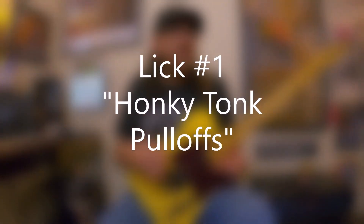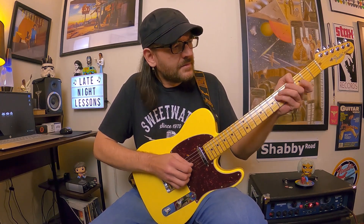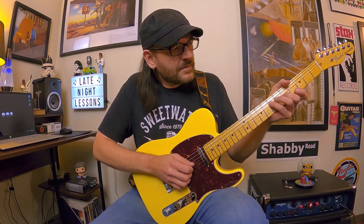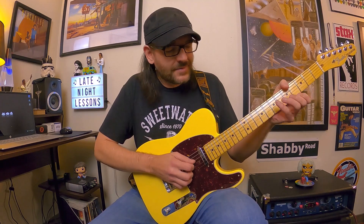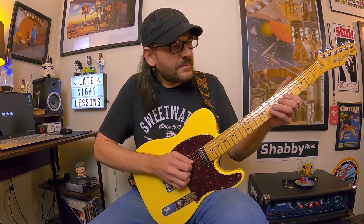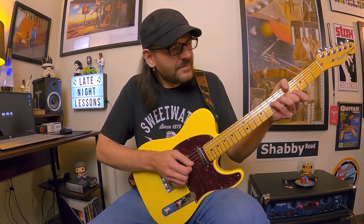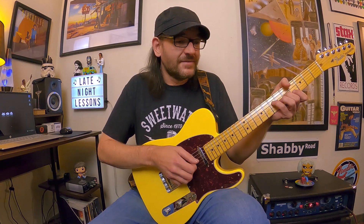The first idea I'm calling Honky Tonk Pull-Offs, and it's very interesting. It's hybrid picked and we're basically pulling off to open strings, kind of outlining a blues progression in F or F7. So that's very unusual — it's F or F7, and you can kind of hear the change.